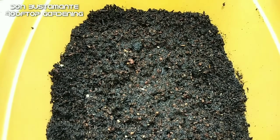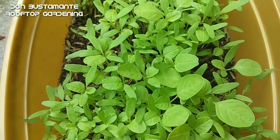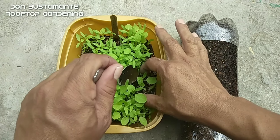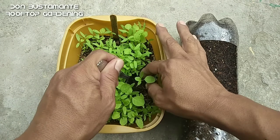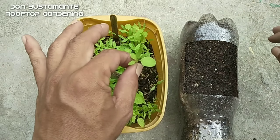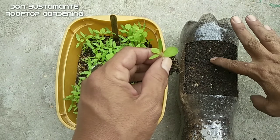Pagkalipas ng tatlo hanggang limang araw, ang mga buto ay tutubo na. Hintayin ang pagkakaroon ng ikatlong dahon o higit pa bago ang pagsasagawa ng transplanting. Muli ay maging maingat sa paglilipat-tanim dahil ang mga ugat nito ay mas maliit pa sa sinulid. Kung sakaling may naputol na ugat ay huwag nang itanim.